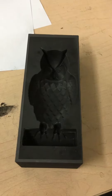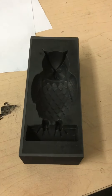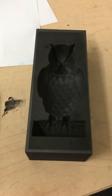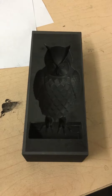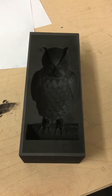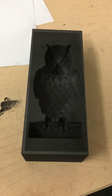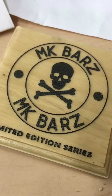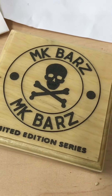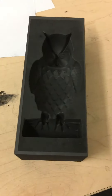My molds usually last me about a hundred pours, maybe some of them last me two hundred pours, which is a good thing. We're working on some more things and I'll bring that to you in the near future — it's going to be really neat. We've got several things brewing. Let me know what you think of the sculpture and the limited edition boxes. As soon as I get that project going, we'll be shooting that out.